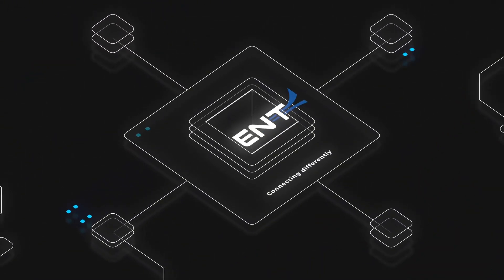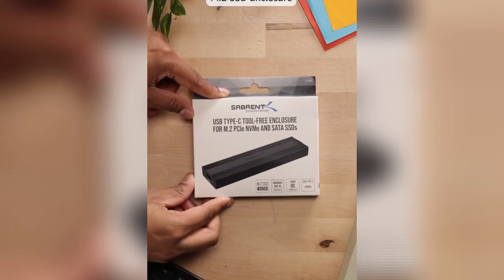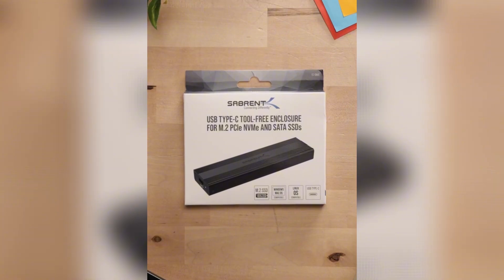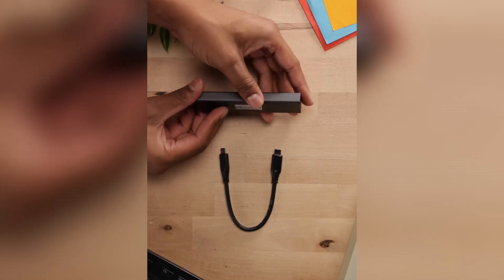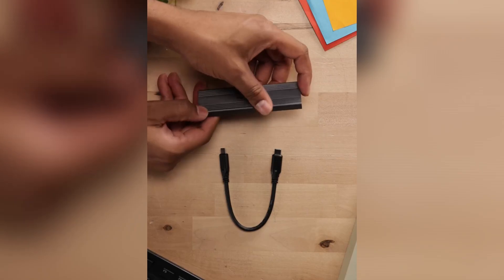The innovative tool-free design allows for quick and hassle-free SSD installation, accommodating various SSD sizes including 2230, 2242, 2260, and 2280. With compatibility across USB Type-C devices, it works effortlessly with laptops, desktops, and gaming systems.